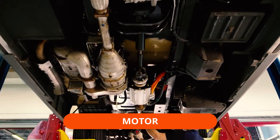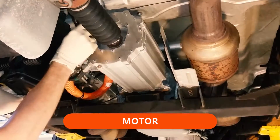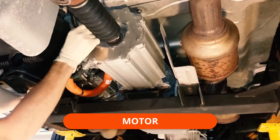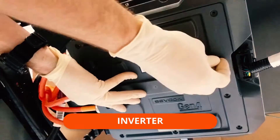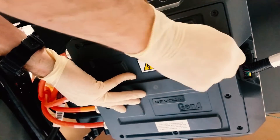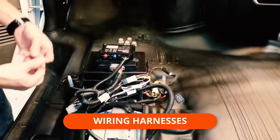Up first is the XL Hybrids electric motor, installed behind the vehicle's transmission. Next, we mount the lithium-ion battery behind the rear axle. Then our inverter is mounted to the vehicle's frame rail. The install is completed with a cooling system and wiring harnesses.